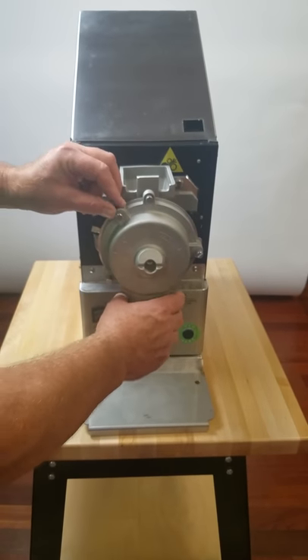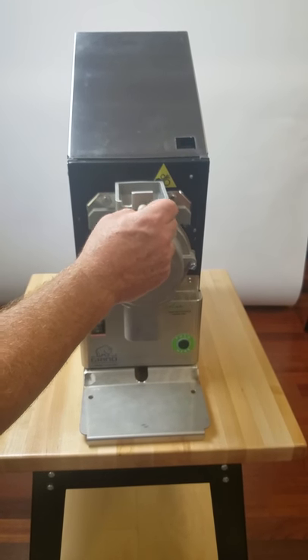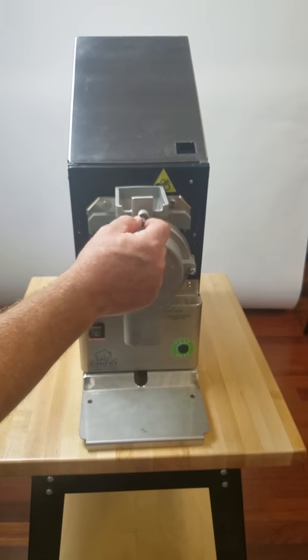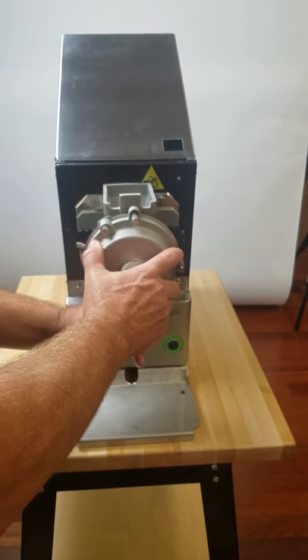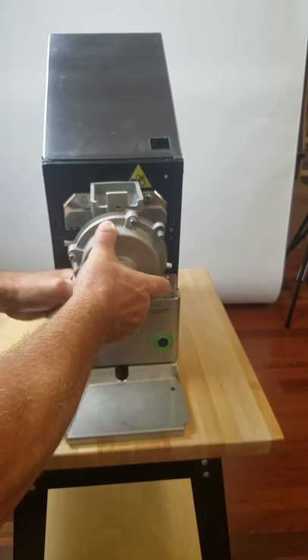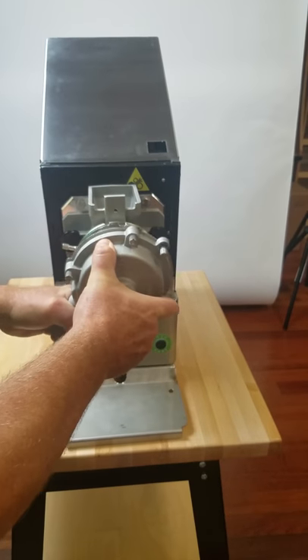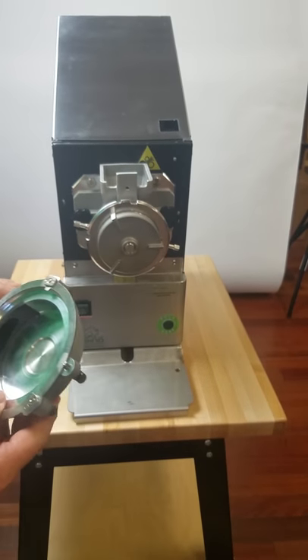Now to remove the cover, what you do is you have a little anti-rotation screw. Back it out and it stays there — it doesn't come completely out. Then you take it and rotate the cover. You hear that click — it means I'm lined up with my slots. And it pulls off. So I'm going to set this aside for now.